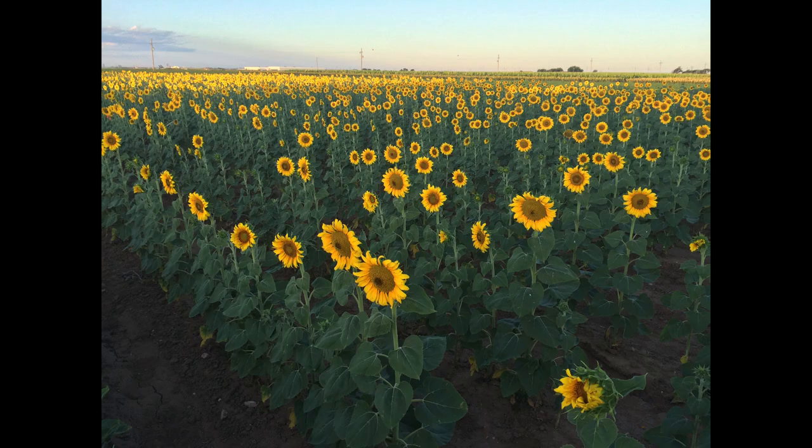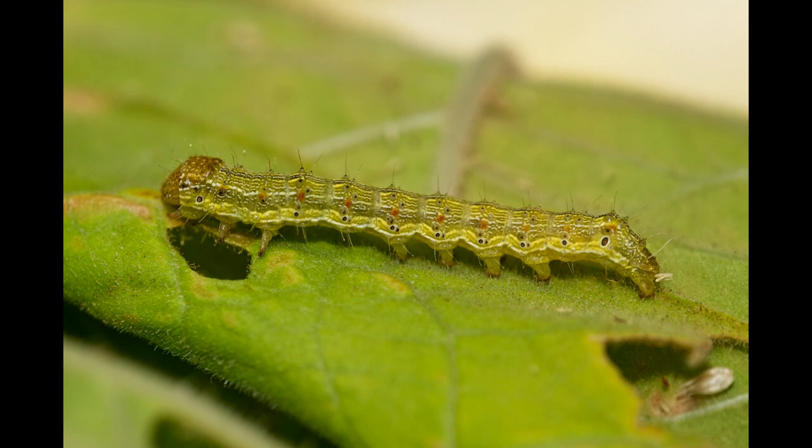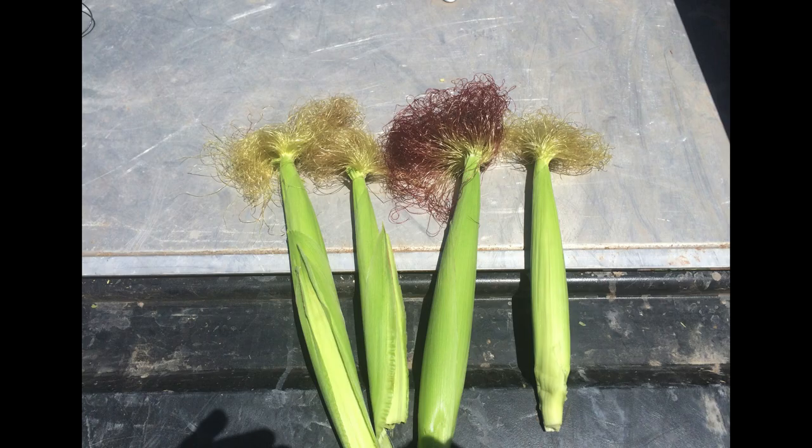This is both before, during, and after the growing season, so the insect is always present. The corn earworm is the same species as the cotton bollworm, a major cotton pest in Texas. It's highly attracted to corn as an egg-laying site, especially corn that is in the silking stage.